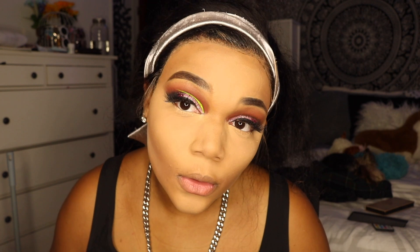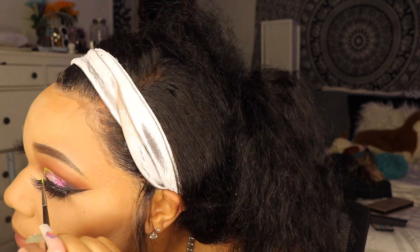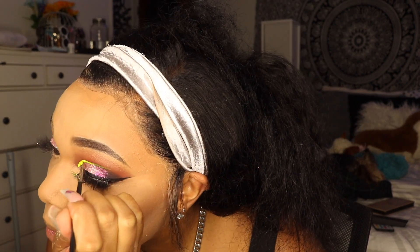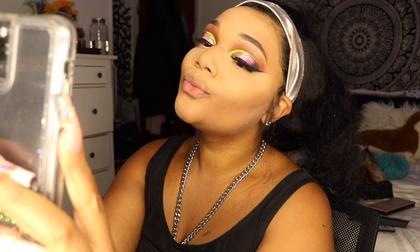I decided that although this was so fire, it was not enough. So I went in with the Suva Beauty Hydra FX liner and mixed a little bit of the Dance Party liner as well as Tracksuit — the blue and the yellow — to kind of get this lime-ish green. We just made this cute little line. I had to take some selfies, you know, send out some progress pics.